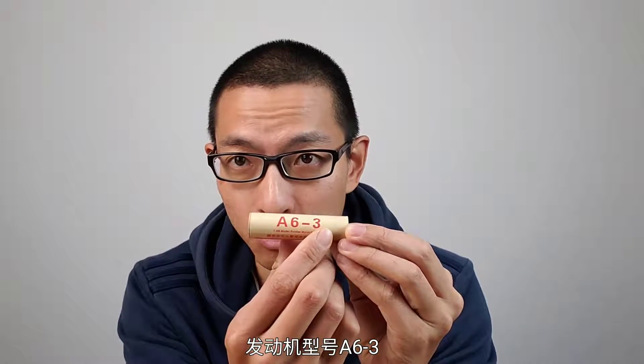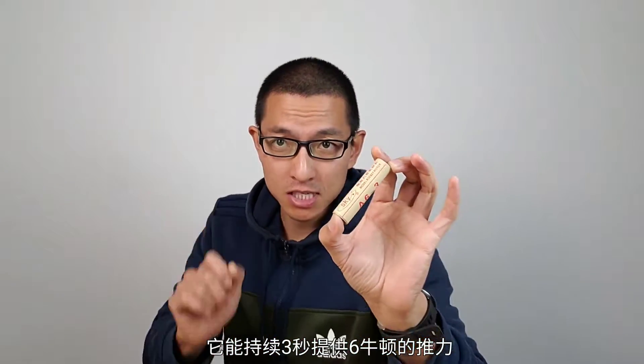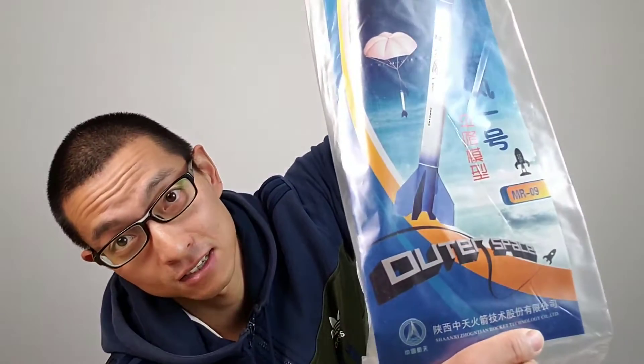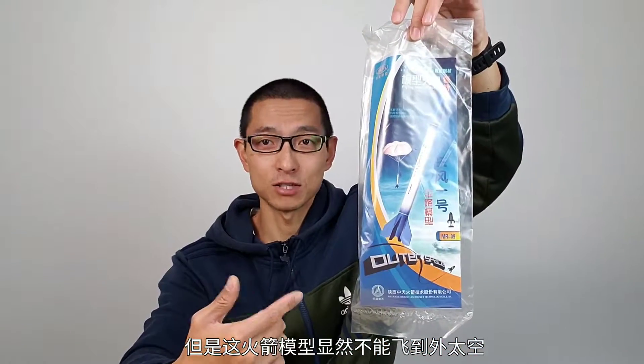It's not rocket science. It's called A63. It can provide a thrust of six newtons for three seconds. It's called Outer Space, which is marketing BS, because it never applies to outer space.